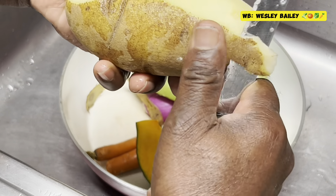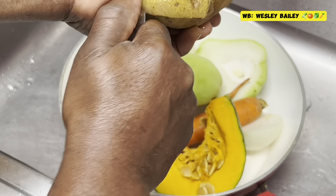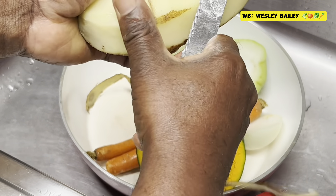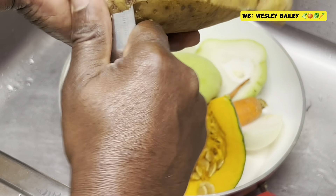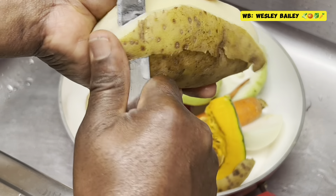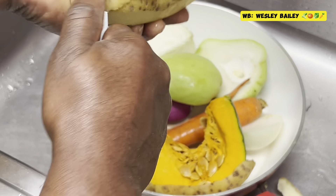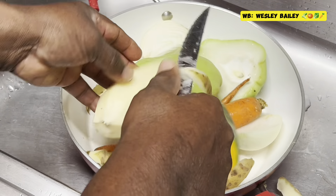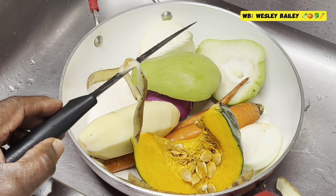Let me show you — I'm peeling the potato. Just using one, just making some soup for two people, me and my wife. Here it is, so we'll let you see the stuff when we finish peeling it up and get ready to wash it, so stay tuned.